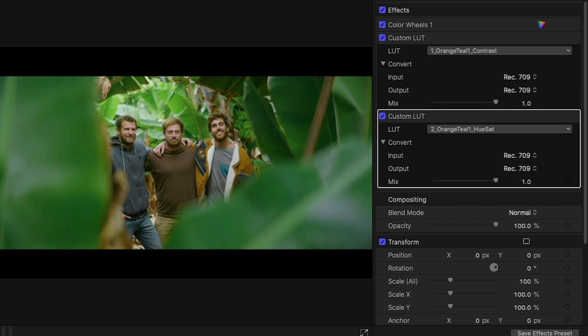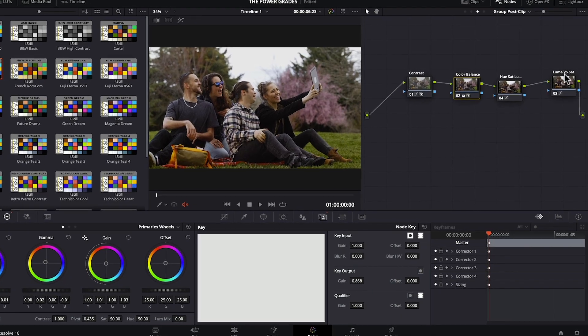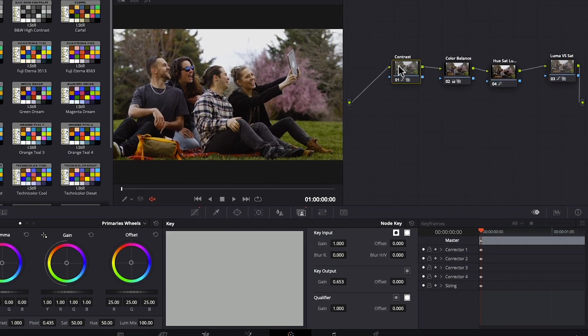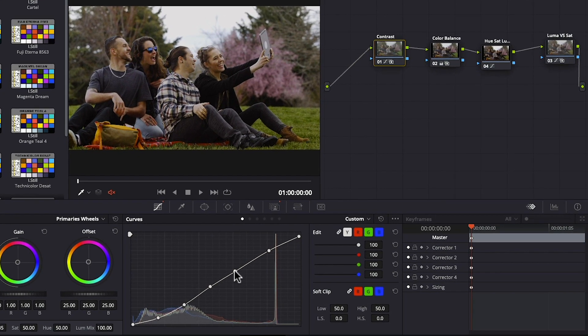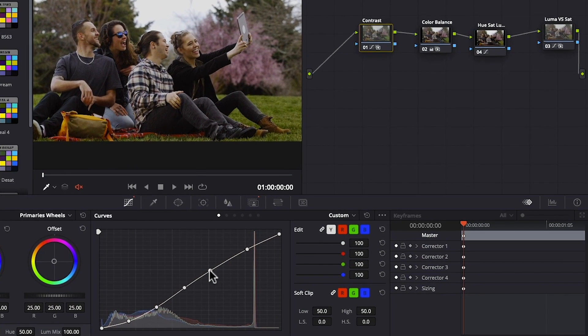If you have basic knowledge of contrast, color balance, and saturation, you can modify those properties to make the look work for you. And if you are already caught up on the color grading fever and beginning to toy with the idea of becoming a colorist, you have full access to each step and tool we used to create them, so you can tweak them, flip them around, and go crazy as much as you want.